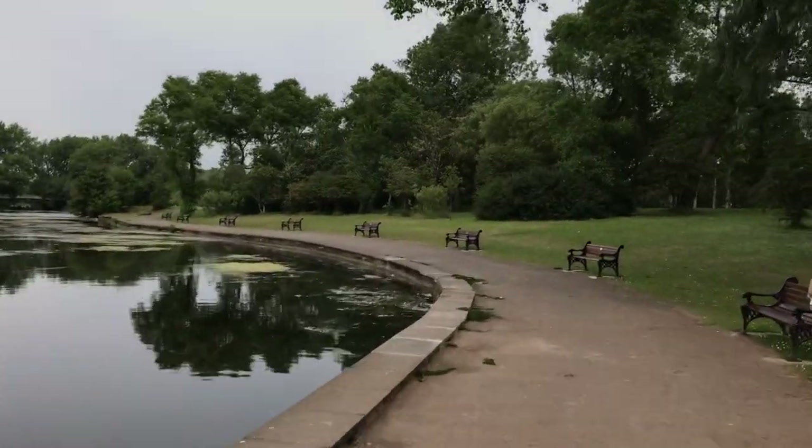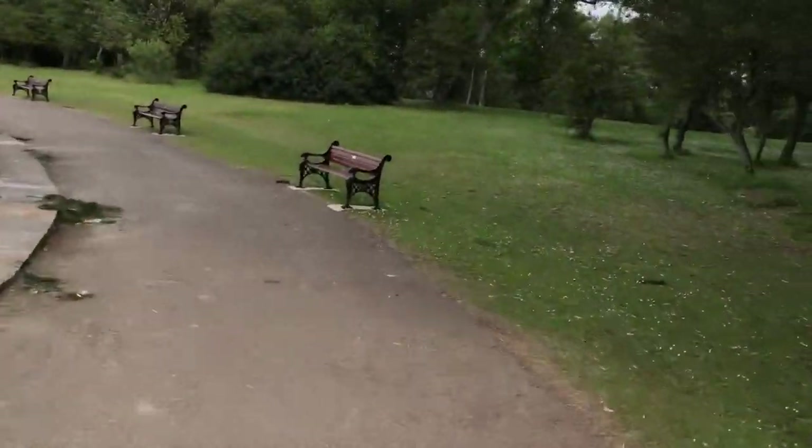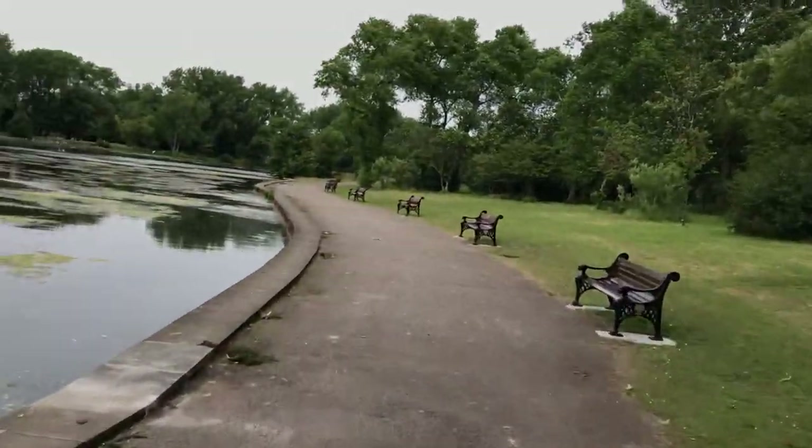This video is getting a bit long so I'm going to cut off now. I might make a separate video riding through the park, just because it's nice and quiet.